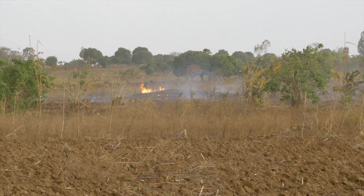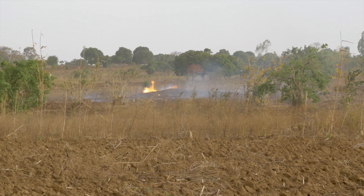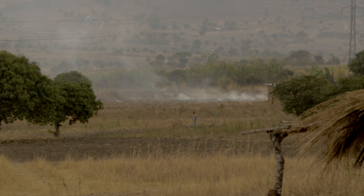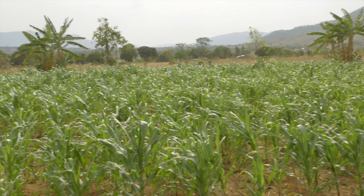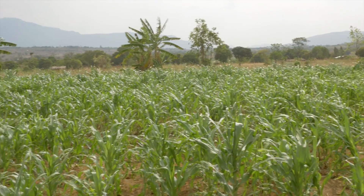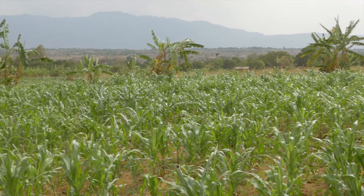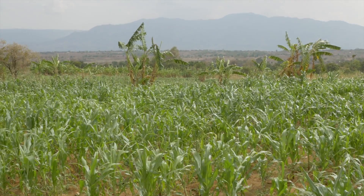Many farmers prepare their fields for planting by burning and removing all weeds and remaining crop residues, and then using a hoe to construct ridges. But actually, this is not the best way to treat the land. It requires lots of hard physical labor, but results in loose soil on top of compacted ground.